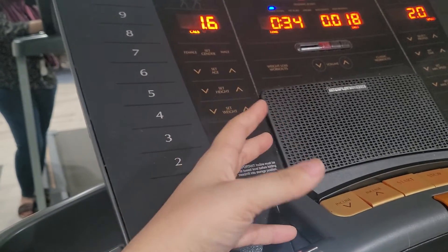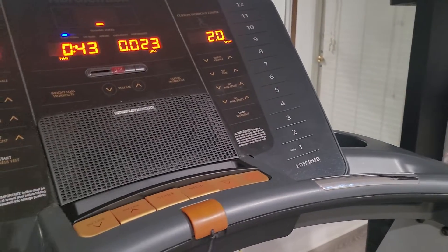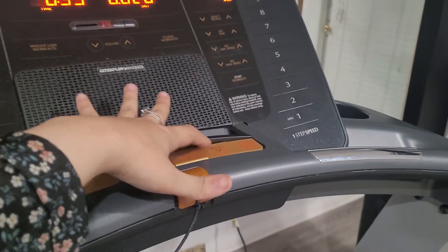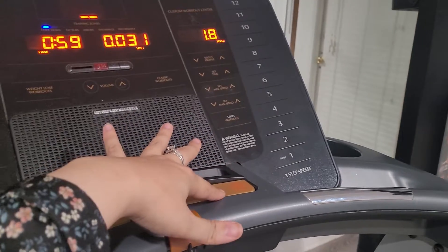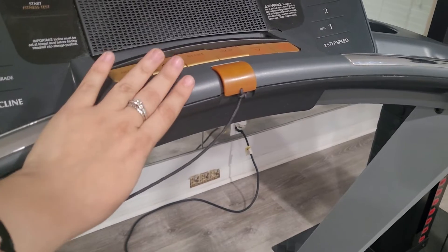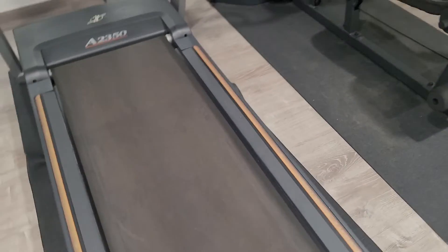You can enter your weight, height, and age. There is also an incline and a speed that you can choose. You choose the speed right here — you just click on these buttons. It seems you can go slower or faster from here. And just in case you are going way too fast or you just got tired and cannot do it any longer, you just take this safety key right off and it turns off. As soon as I took it out, it just turned off.